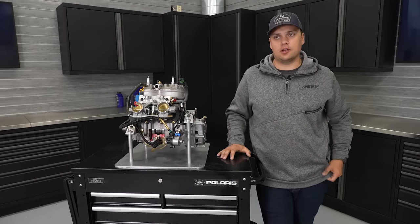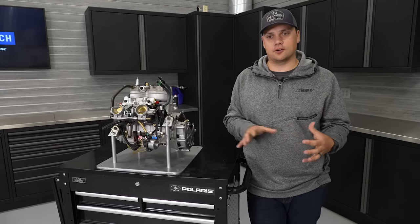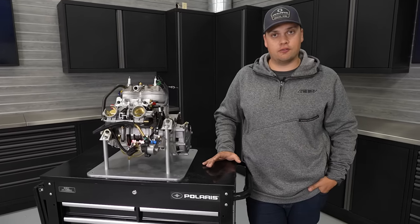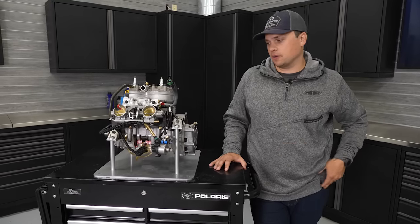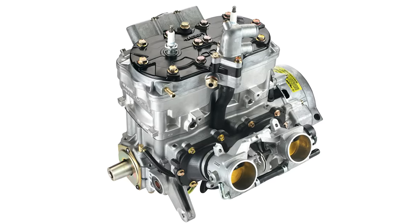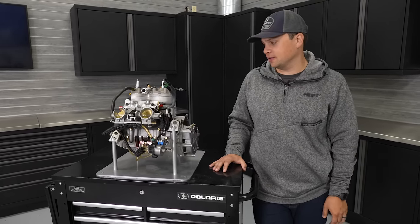Liberty is the name of the engine family and it had a couple different variations over the many years. The 440 was what we call the small block architecture — a smaller block, smaller cylinder pitch — and it started as that 440 race motor. It had a ton of updates over the years: VES, SDI, all of these big upgrades, but the core architecture stayed the same all the way through the 800 HO, the 800 clean fire engine that we ran in the Axis chassis, both on the RMKs and then the Indian Switchback as well.